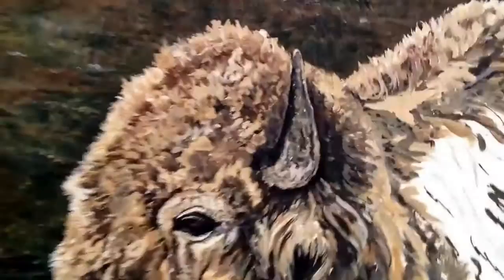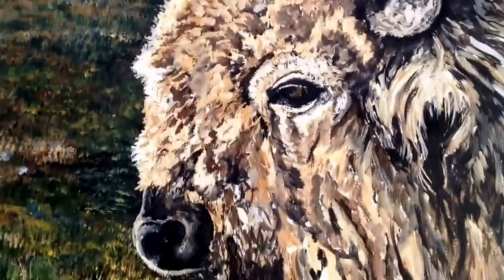Hey! Okay, so right now I'm going to show you what I'm working on. These are the paints I have mixed up. And right now I am working on getting all his dimensions going along his hairline and making him really stand out from the background.